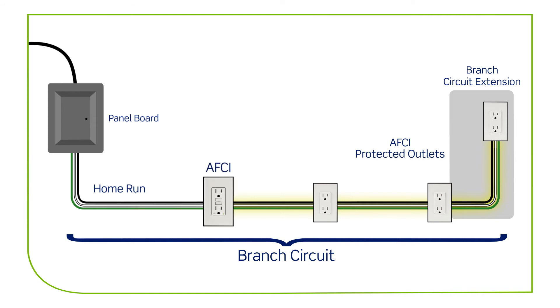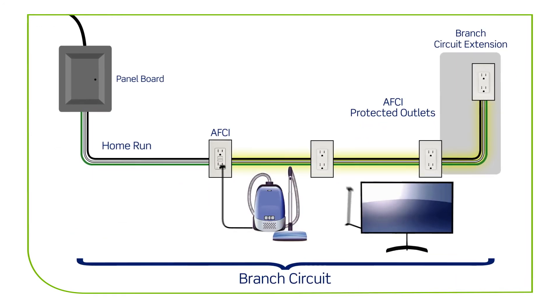Installing an AFCI like this will provide arc fault protection to the downstream branch circuit wiring, as well as extensions to the branch circuit, such as any appliances plugged in along the way. It will also provide some upstream protection, especially against series arcs.